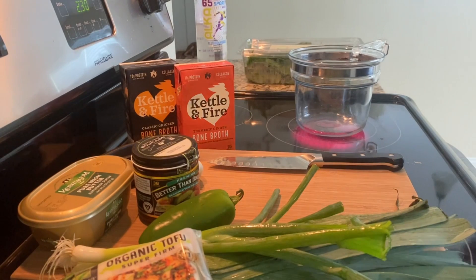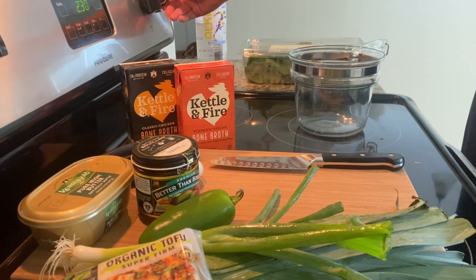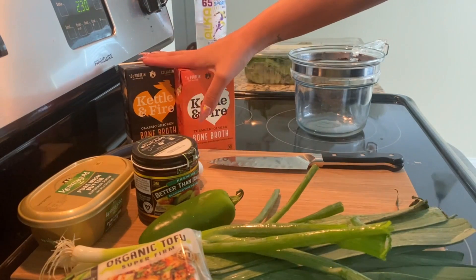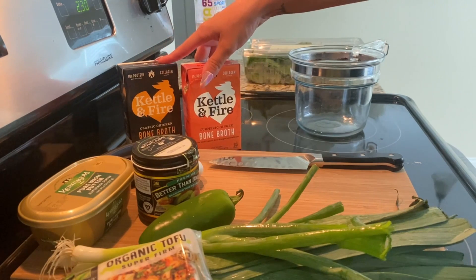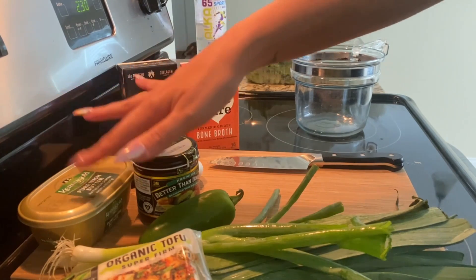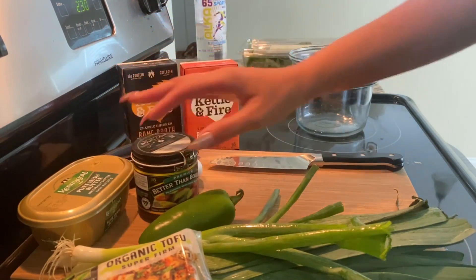All right guys, so I make a tofu vegetable soup all the time. I love it a lot. Basically it's just a bone broth — I'm actually going to combine maybe both of these. This one is a turmeric ginger and this one's just a classic chicken. I sauté the garlic and jalapeños in a little butter, add just a tiny bit of the Better Than Bouillon vegetable base.